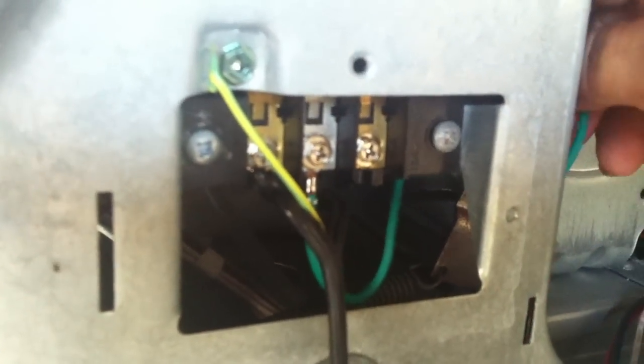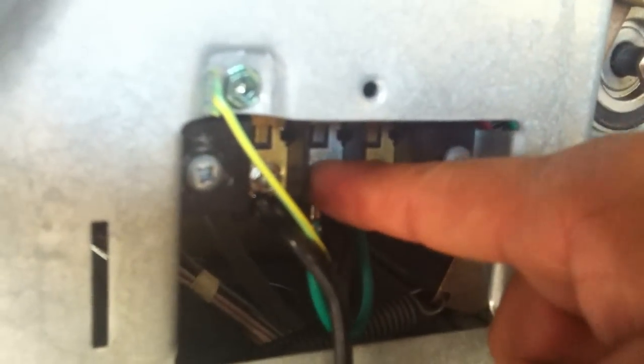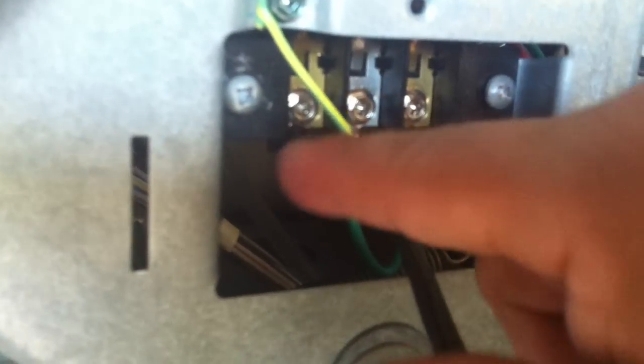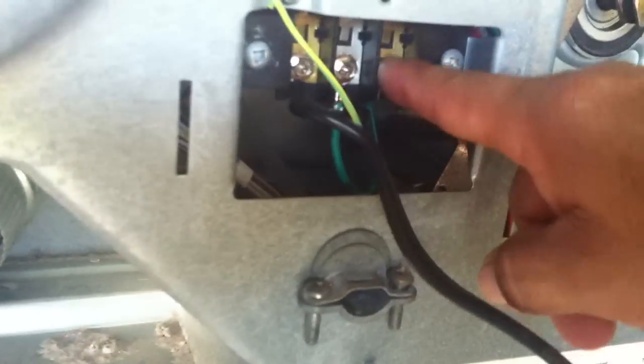Once again to recap: your ground goes to the frame. Your ground from the original machine you put on the neutral or the white. Your neutral from your cord goes on the neutral, and your hot goes here on the red or line two. That's because this side goes to power the washing machine and the other one goes to the dryer, so you're only going to use your washing machine.